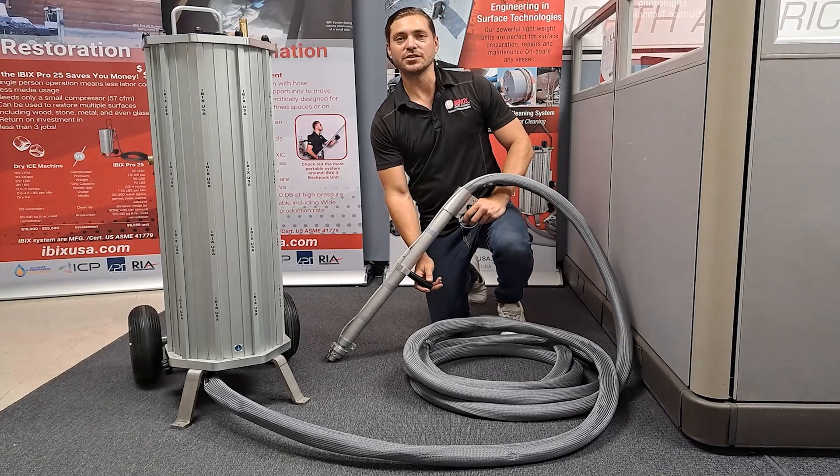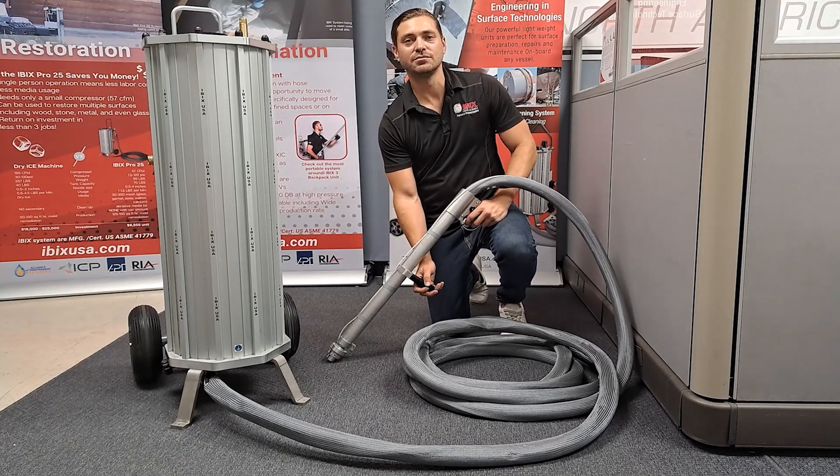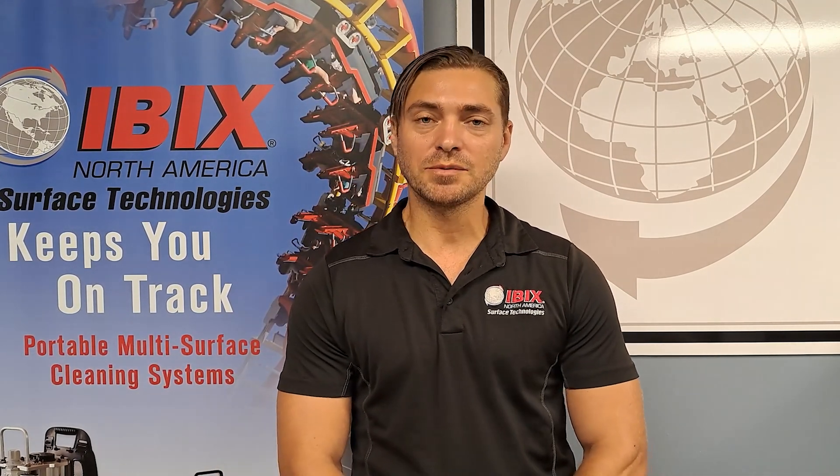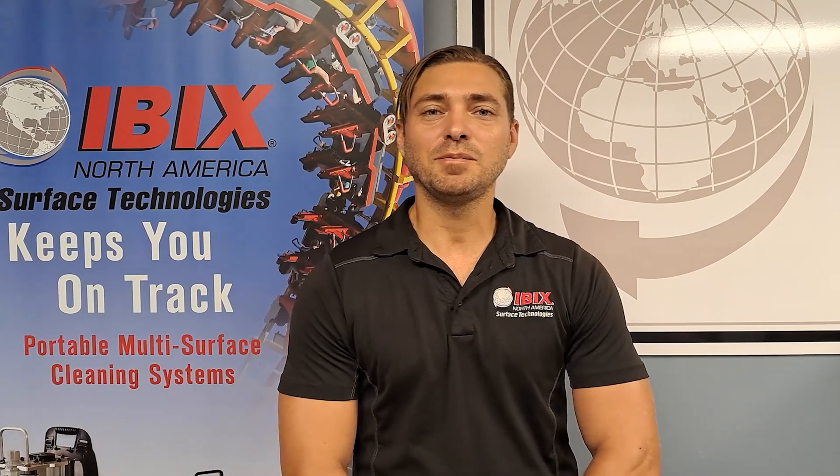For more information and features on the Hi-Pro 60, make sure you check out the introduction video with Nathan. All of our systems are available nationwide. For more information please check out our technical website at ibexusa.com. IBEX — always keeping you on track.